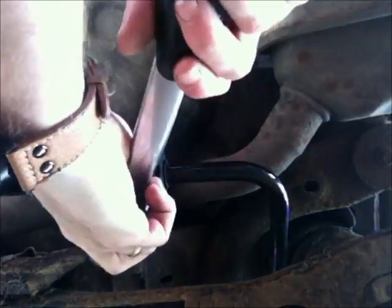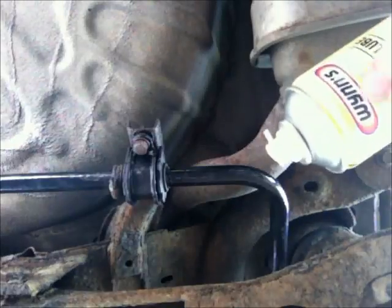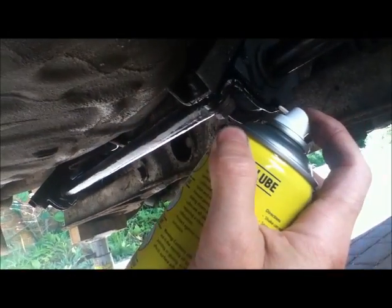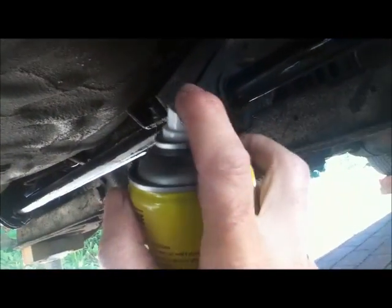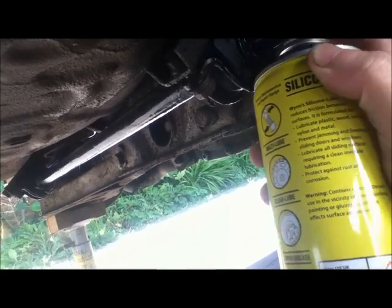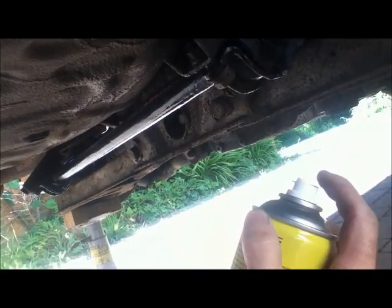I'm just going to loosen them off — not undo them, just loosen them. The can's got a little nozzle which is perfect. Now it comes out all horrible and wet but it is supposed to dry to a dry coating. You can see it's been sucked in there. I hope this is going to work.